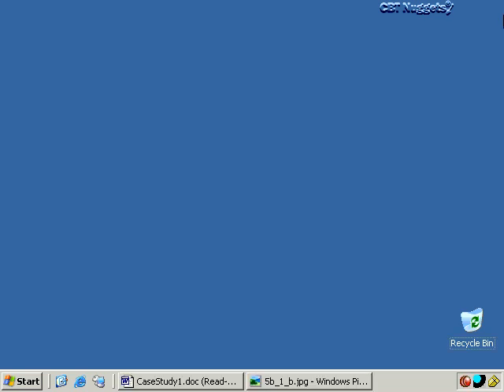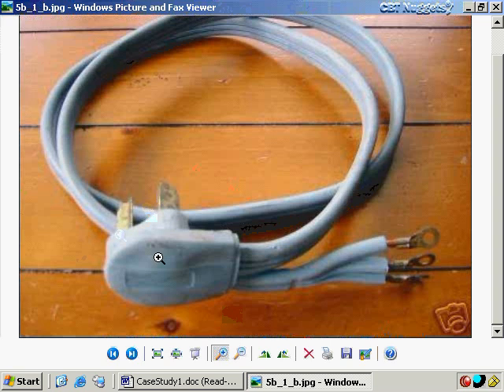A few months ago, my mother came into possession of an electric dryer that did not have a pigtail on the end of it. Those of you that know appliances know what a pigtail is — it's about a five-foot electrical cord that uses 220 power. You screw it onto the back of the dryer and then plug the other end into a wall socket specially designed for 220 power.